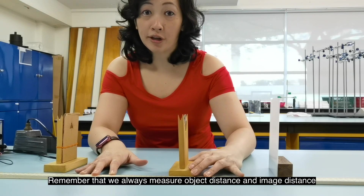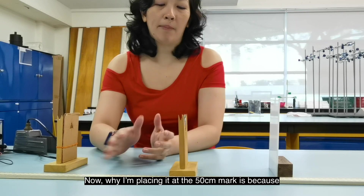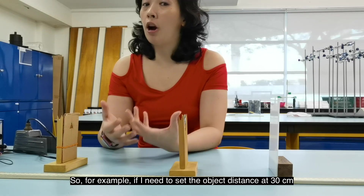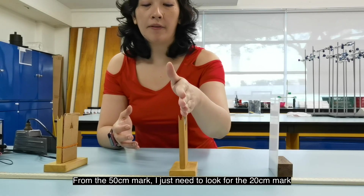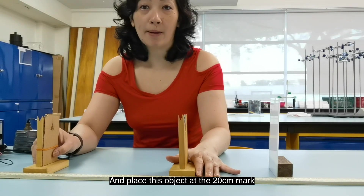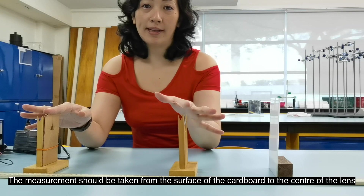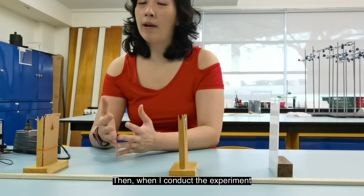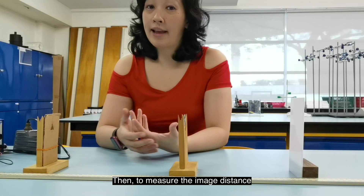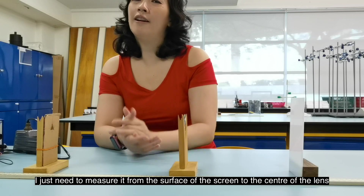Remember that you always measure object distance and image distance from the center of the lens. The reason I'm placing the lens at the 50cm mark is to make measurements easier. For example, if I need to set the object distance at 30 centimeters, I just look for the 20cm mark and place the object there. The measurement should be taken from the surface of the cardboard to the center of the lens. When I conduct the experiment, I just need to find the image position and measure the image distance from the surface of the screen to the center of the lens.